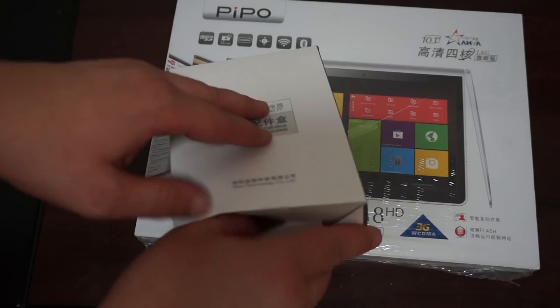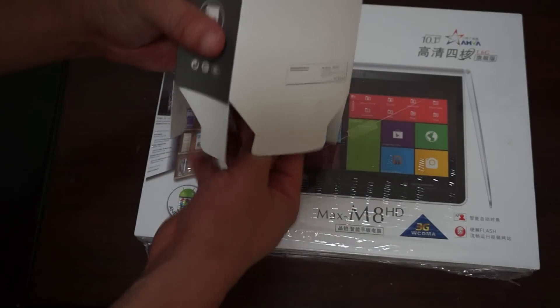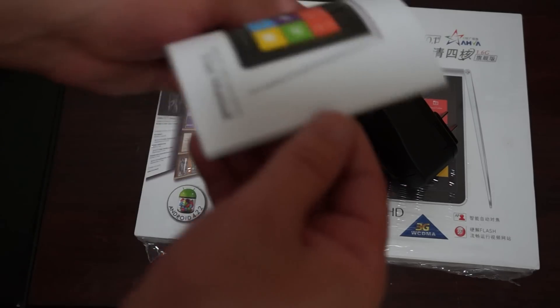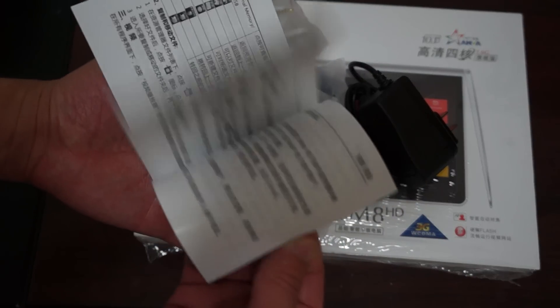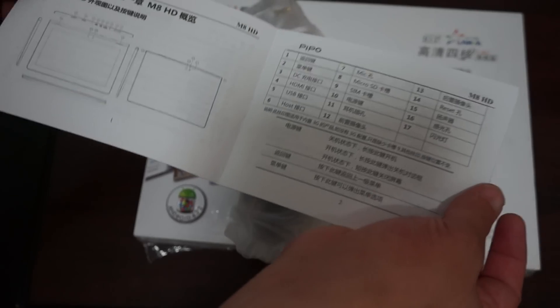Here's the box and it probably won't ship with this outer packaging. The accessories are included but the manual is not in English, so it won't ship with it. It's really just a quick start guide that shows you the build of the tablet, so it's not very useful.